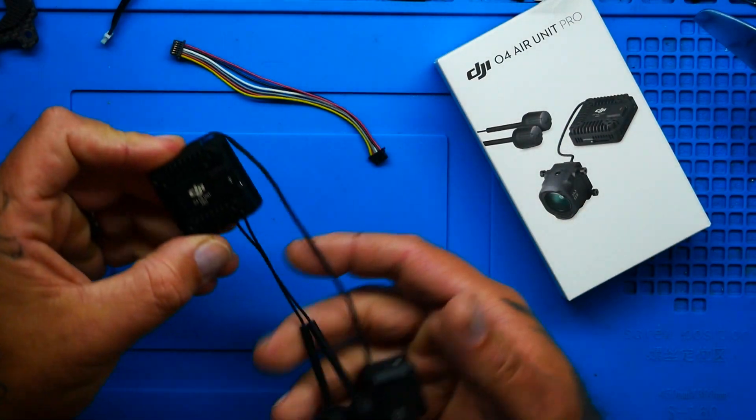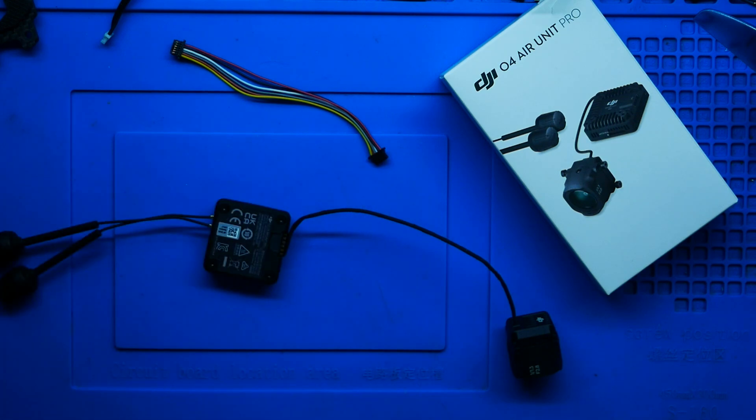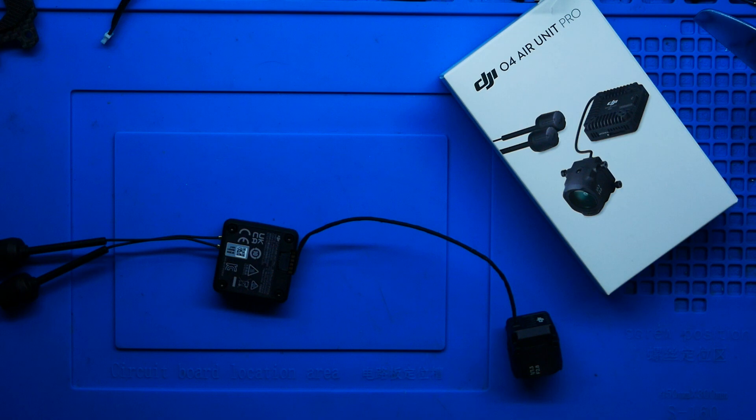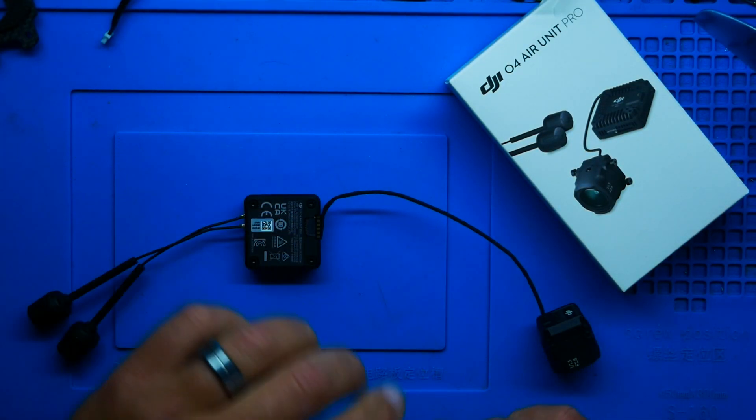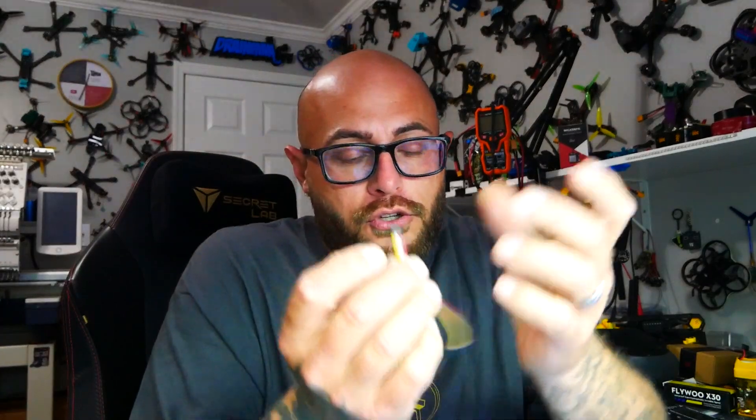Once you open the box and get your air unit out, you can admire its beauty. One of the really cool changes they've made from the O3 and the original is we've all broken off the connector before. You'll see right here we've got laid-out solder pads. So if you're ever in the unfortunate situation where you rip off your connector, you can literally just cut this off and hard-solder the wires to the air unit and you're still good to go. Just take the cable that it came with — it doesn't matter which side you use, they're both the same.